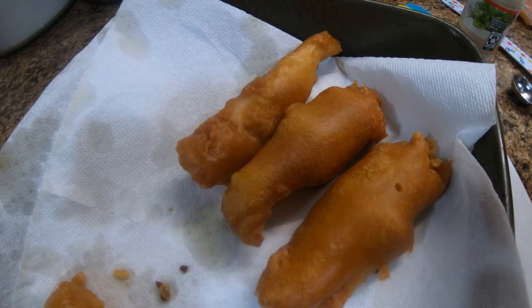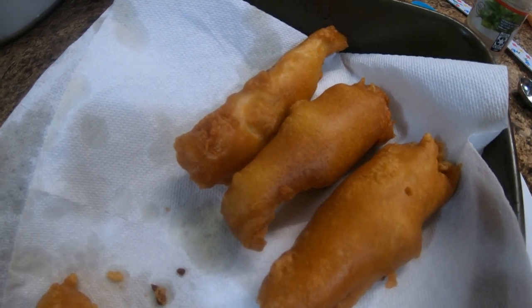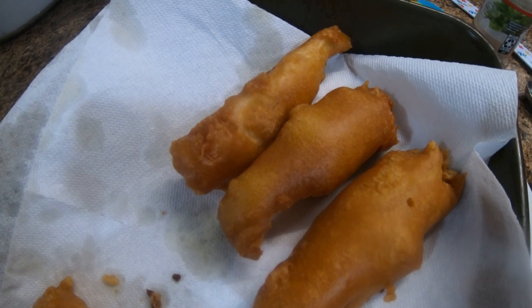We don't have the hush puppy recipe right now on here, it'll be in a little bit later.